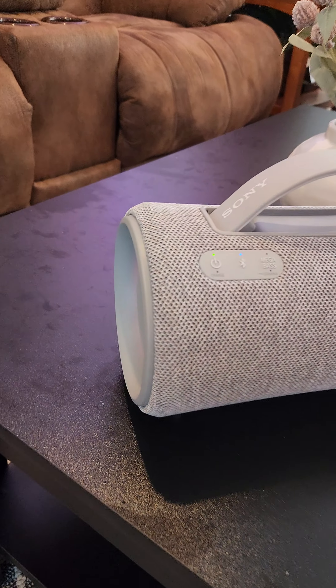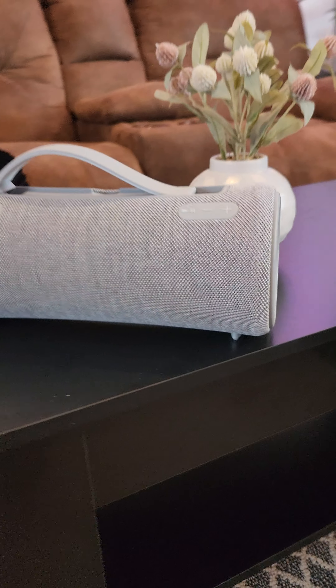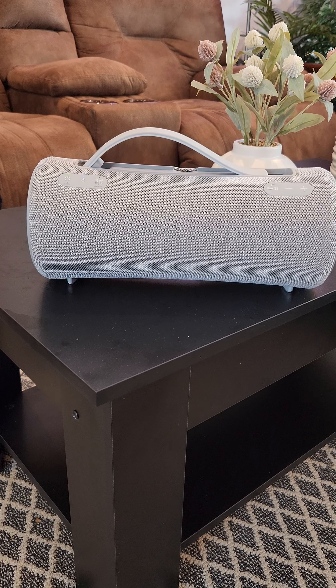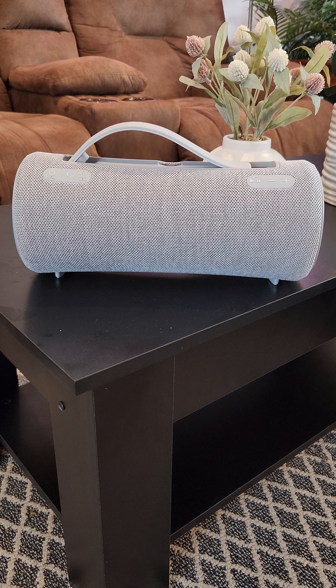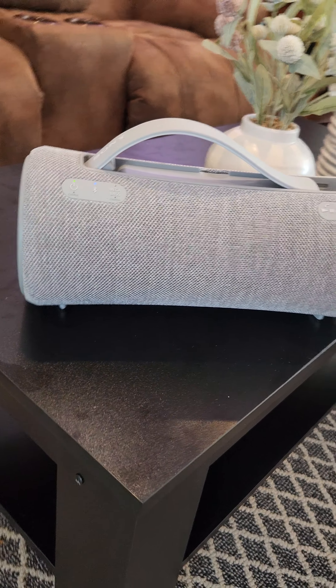It's called the Sony XB33 speaker. It is a beast of a portable speaker. I've owned the XB41, and this is hands down better sounding in every way.